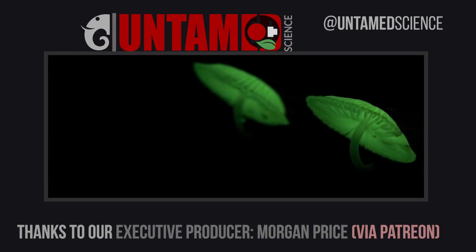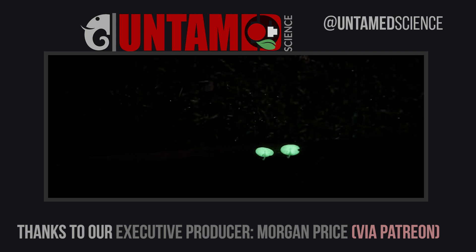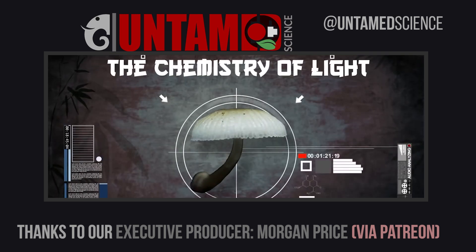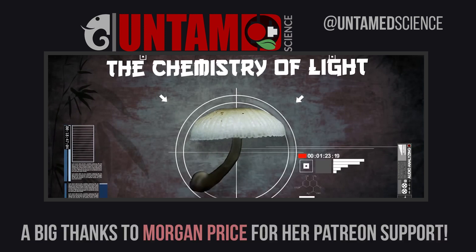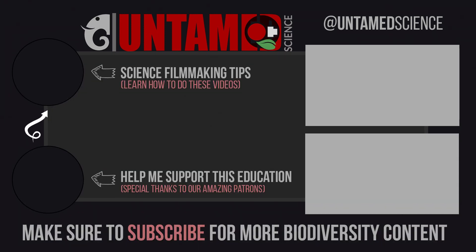This is mushroom video number four that we're re-releasing for mushroom week as we revamp for more videos. What you're seeing here is a video Jonas did on glowing mushrooms — check that video out over here. We've also got two other links: this is our science filmmaking channel, and this is my Patreon channel, which I use to support this important science education that doesn't really have another funding model. We'll see you next time.